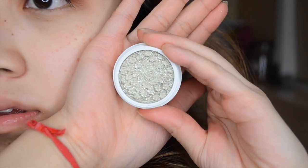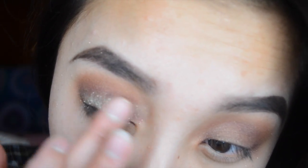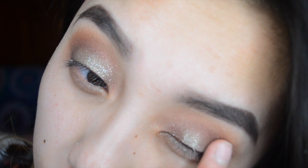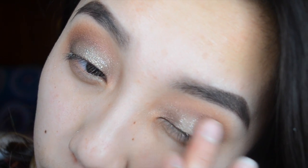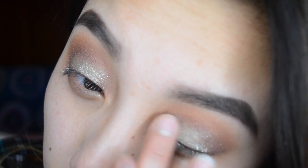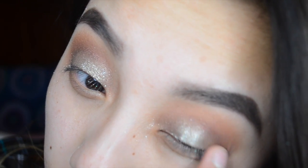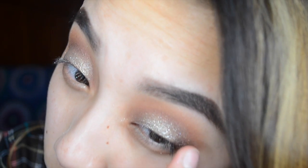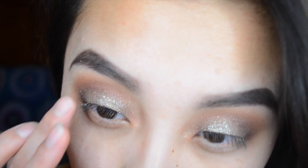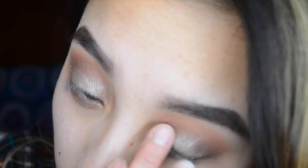This is the final look after blending. Now we're adding glitter — I'm taking the color Sleigh from Colourpop and patting it on top of Sangria on the lid only, not up to the crease. This color is a little hard to apply, so it took me a few tries to pick it up and pat it on my eyelid. Just be patient with it and it will turn out really beautiful.